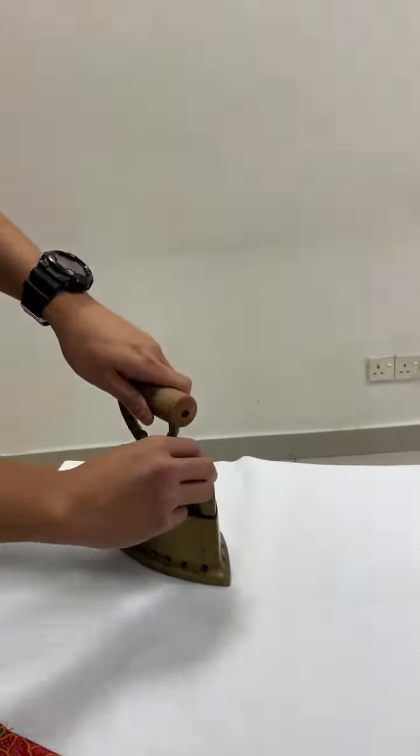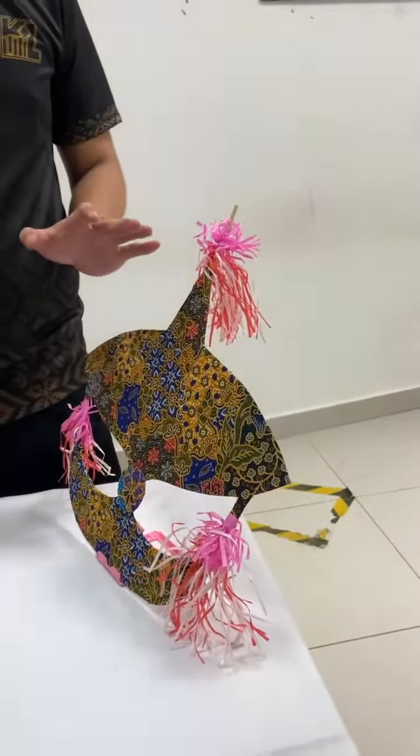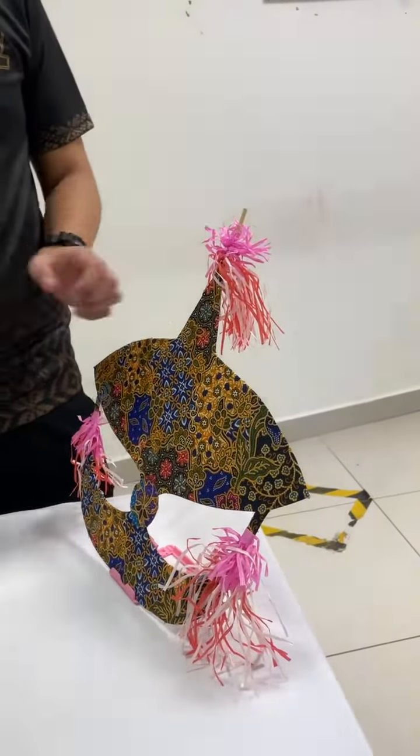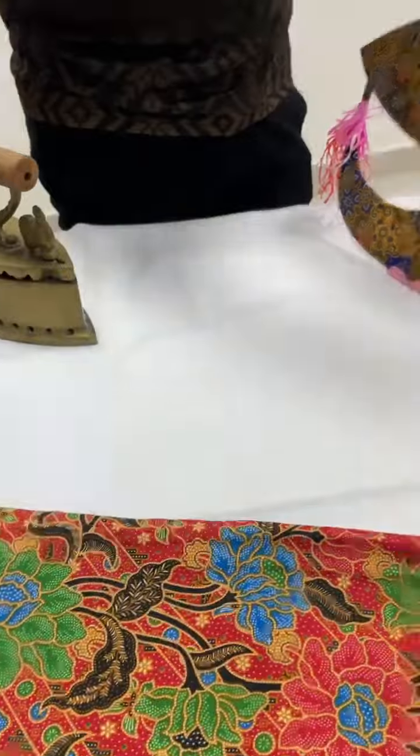This one is called Wau Bulan. It is a kind of kite, but this one is just a replica of what a Wau Bulan really looks like. It is also made of sarong batik, but it's actually made up of different, lighter materials so that it can fly more easily.